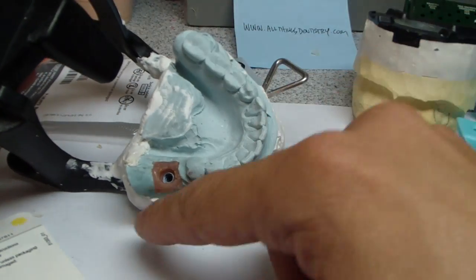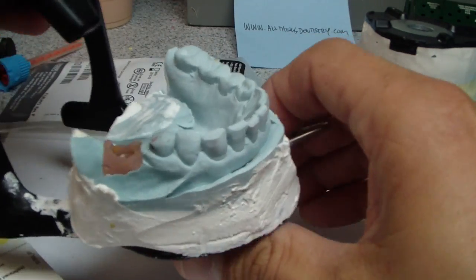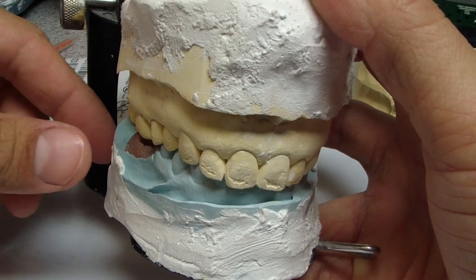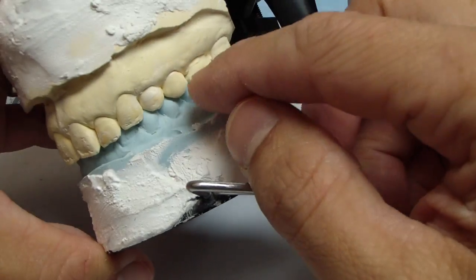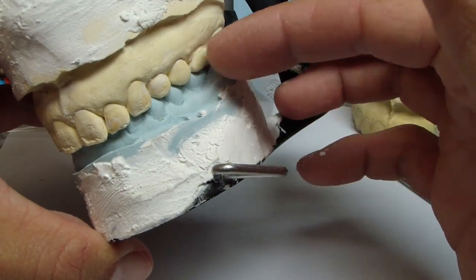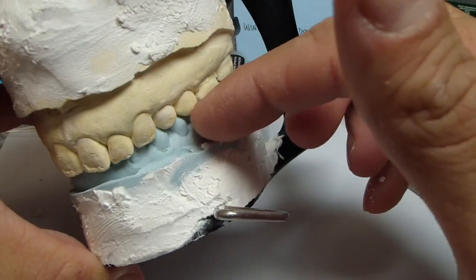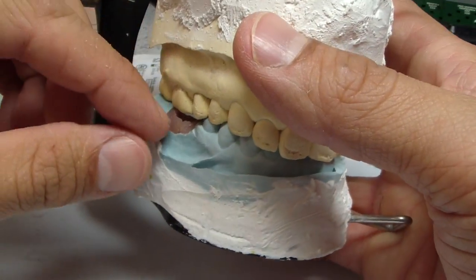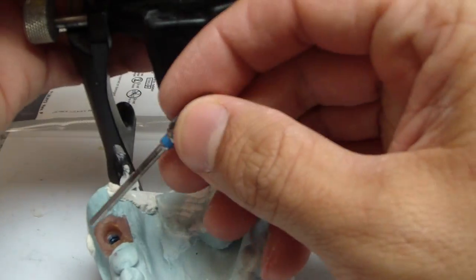Now the problem with this position — although it looks great when you place the implant, and I was assisting when we placed this — in order to get the proper relationship facial-lingually with respect to building the crown, just like on this side. This is a fairly classic case where we've got some horizontal overjet and some overlap of the maxillary teeth relative to the mandibular teeth. We were trying to develop the contours for this crown and it was extremely difficult because of the position of the implant.